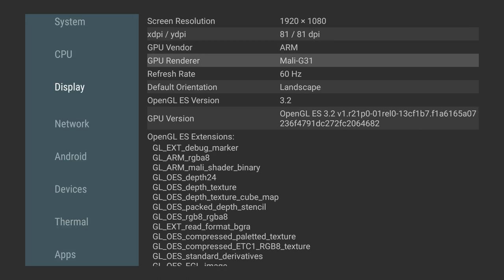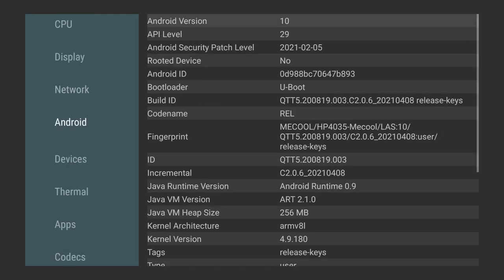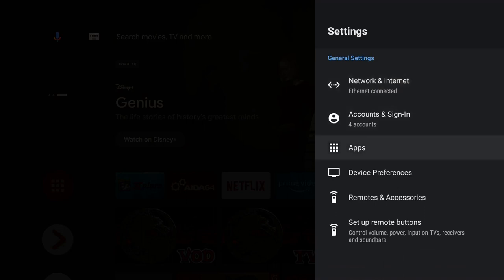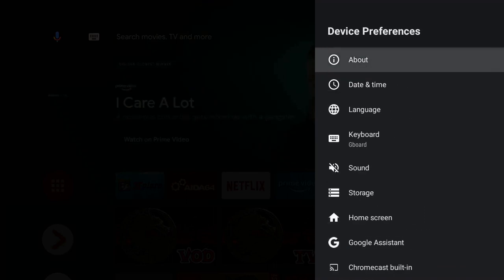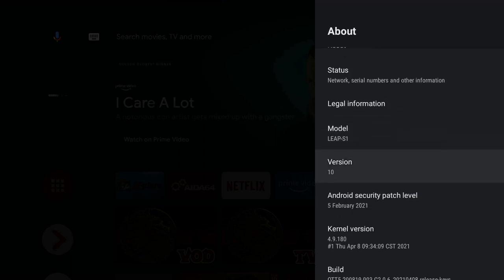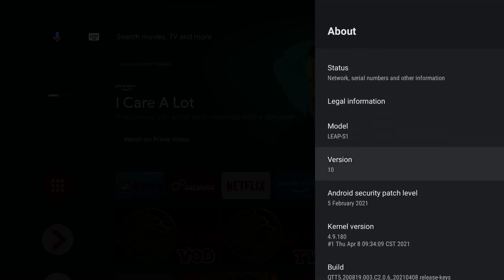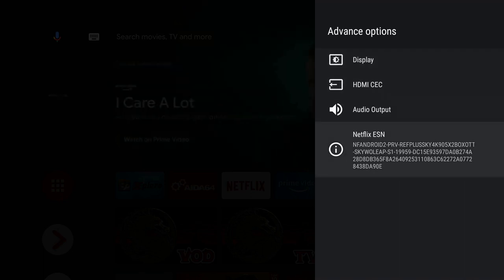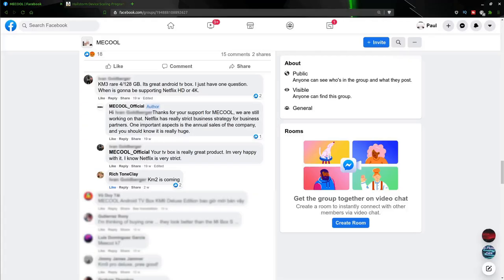It's running Android 10. Going into Settings, Device Preferences, and About, we can confirm it's the KM2 running Android version 10. In the advanced options we can see it's got the Netflix CSN for 4K playback.